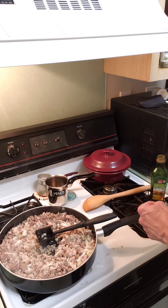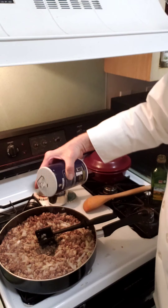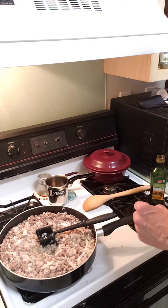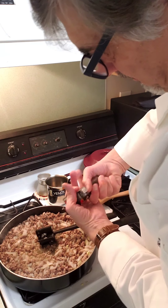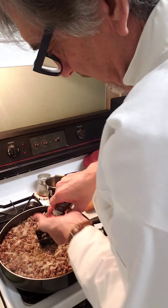Let's add the seasonings now. Salt of course, and we're going to do some pepper.